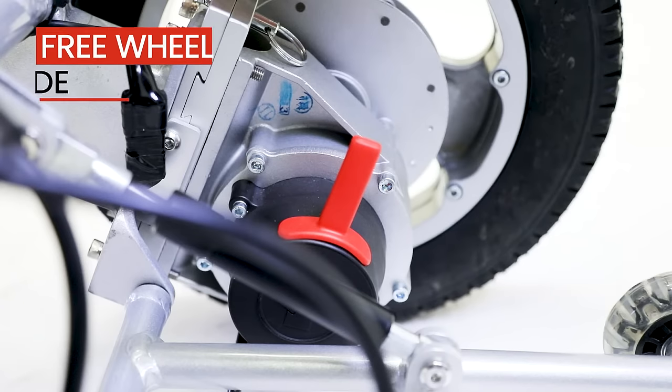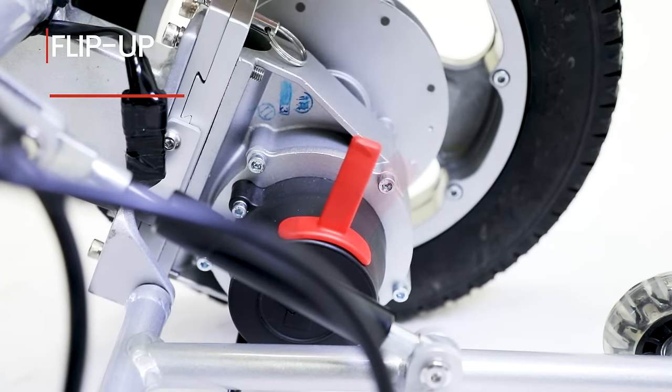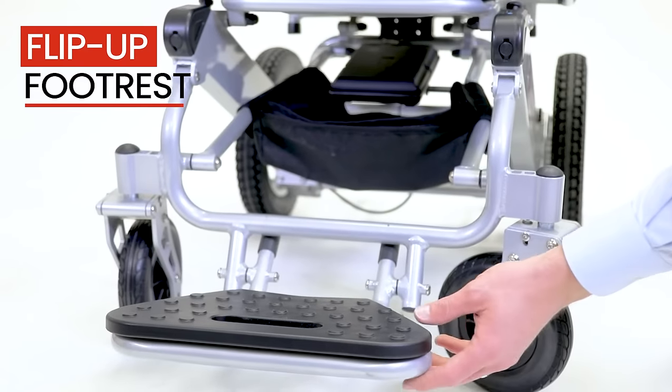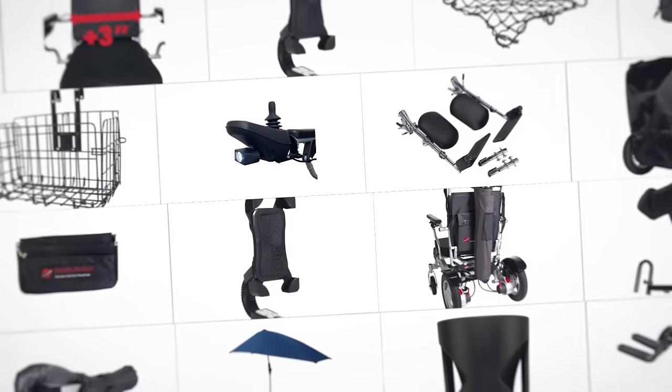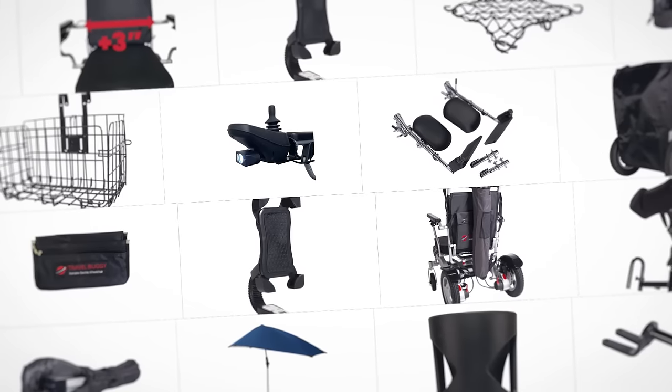Need to push the chair? No problem. Switch quickly between power and manual push mode with the flick of a switch. Our footrest flips up and completely out of the way for a safe front entry. Plus, all the accessories you've come to know and love on our Citi model still fit our newest design.